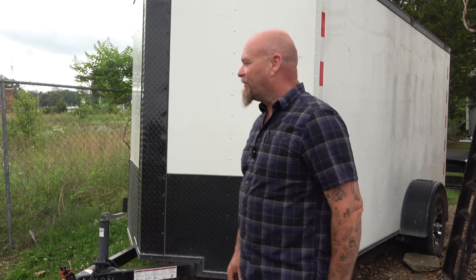Hey everybody, James Yeager with Tactical Response, thanks for watching. I got a message from Heidi Smith the other day at Thunder Ranch saying that Clint had some questions about my teaching trailer. I haven't heard from Clint yet but I thought I'd go ahead and try to answer some before I even get started.